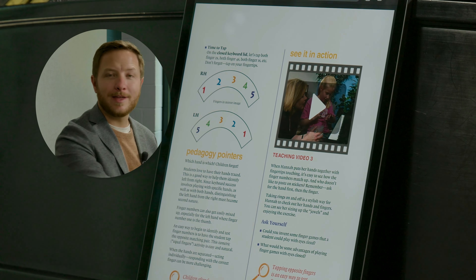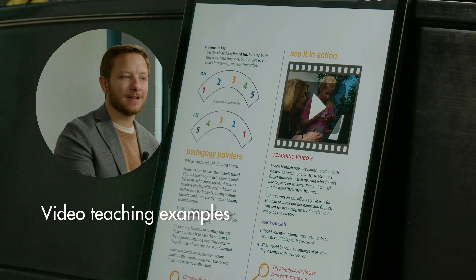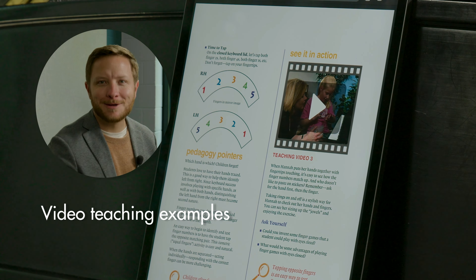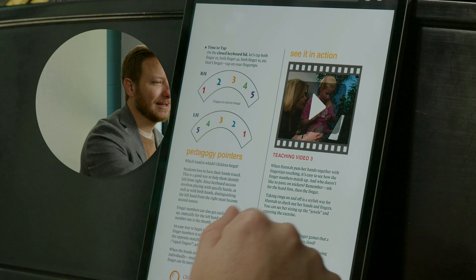As I scroll through that unit, I can see a video resource of Nancy Faber working directly with a student, pulling off those very exercises and activities that are talked about in the guide.